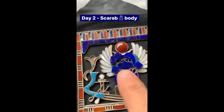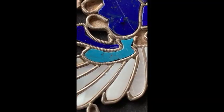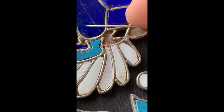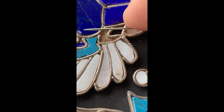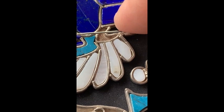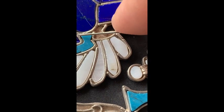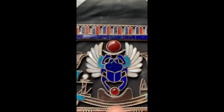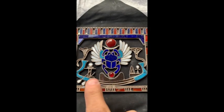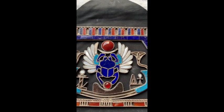Today is day two. I already have the pieces ready to cut out for the rest of the scarab body. Today everything's been placed and cut properly in position - I'm very happy. Tomorrow we're going to work on the lower part of the boat, the boat of the day. So there's the completion of the entire scarab with wings and body.